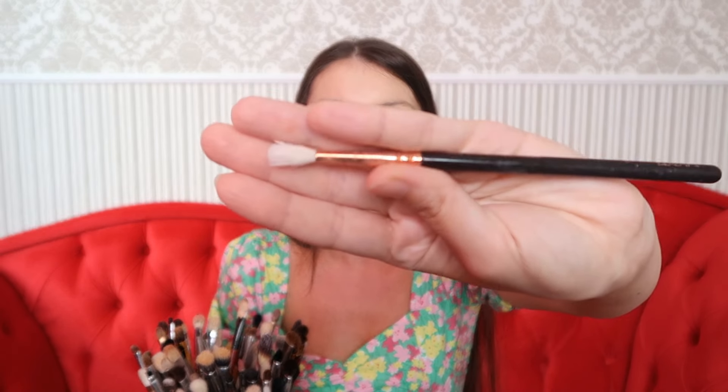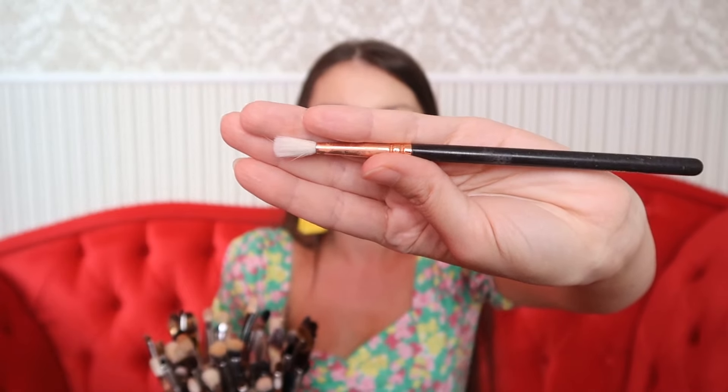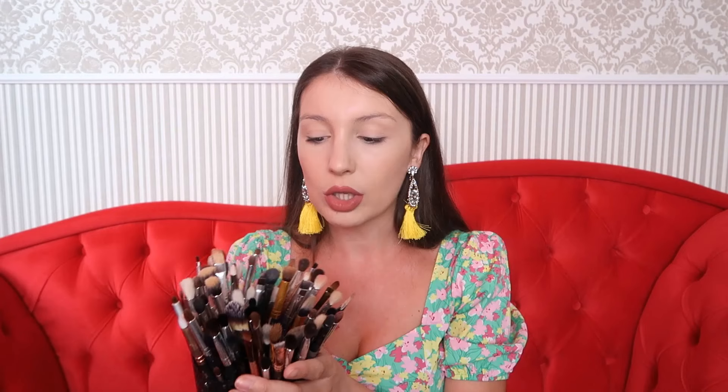Hai să împărțim pensulele în două categorii mari: pensule din păr natural și pensule din păr sintetic. Cele din păr natural sunt mai sensibile - sunt făcute din păr de veveriță, de ponei - și le folosim de obicei la blending, la punerea și amestecarea nuanțelor pe pleoape. Cu ele trebuie să avem o grijă deosebită, nu le putem băga în alcool sau alte substanțe agresive, pentru că se deteriorează ca și părul nostru.